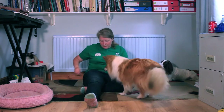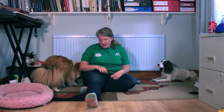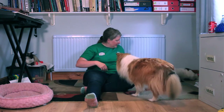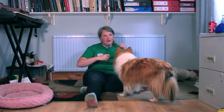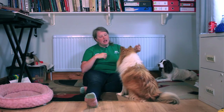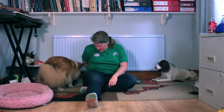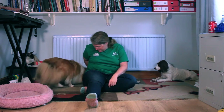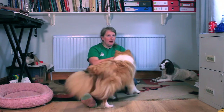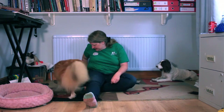What I ideally want her to do is come round behind me, get it, and come round this side again. So what I'm doing is gradually getting the treat further and further behind me so that the quickest route for her to get back to position is to go around me. I find when they start going behind you, that's the hardest part — they suddenly go, 'Oh, I'm going out of sight of you.'